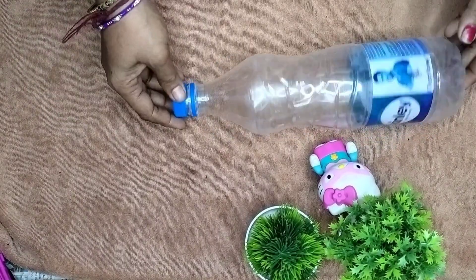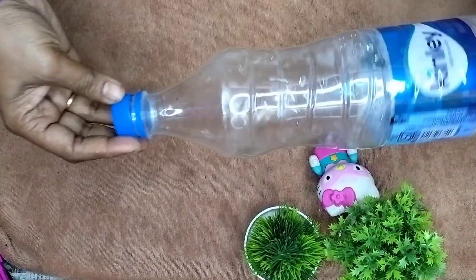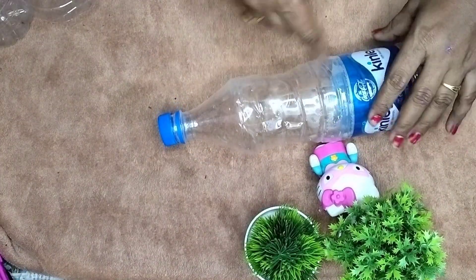Hi, welcome to my channel. Today I have a useful idea to use this water bottle. Why don't you use this water bottle for a few years? My husband knows how to take this water bottle.